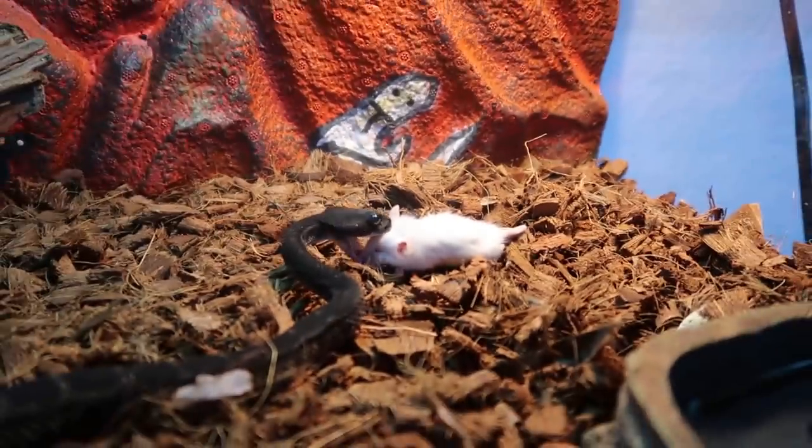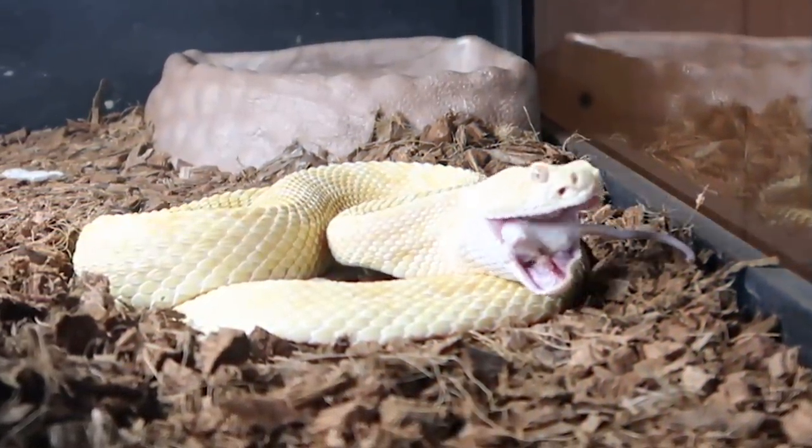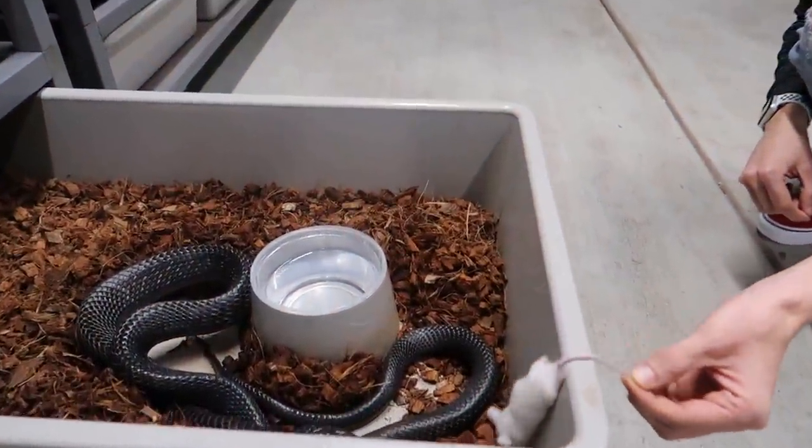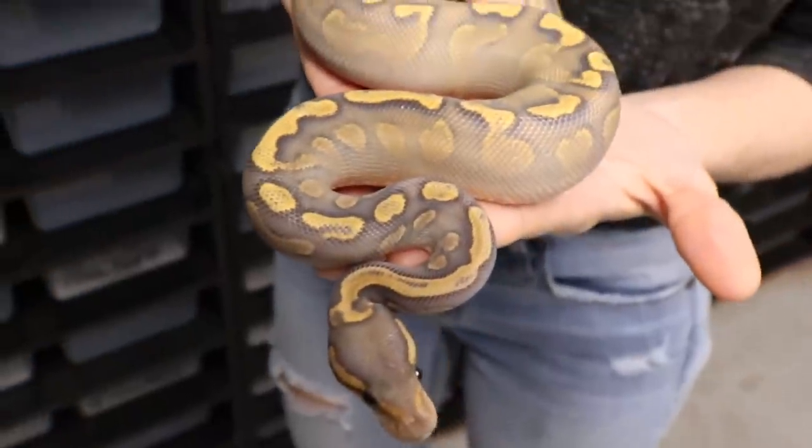We're going to feed our two little baby rattlesnakes and then feed the others. We're going to try to get the best footage possible, so I'm not going to talk too much. Let's get started and feed these little bad boys right now.